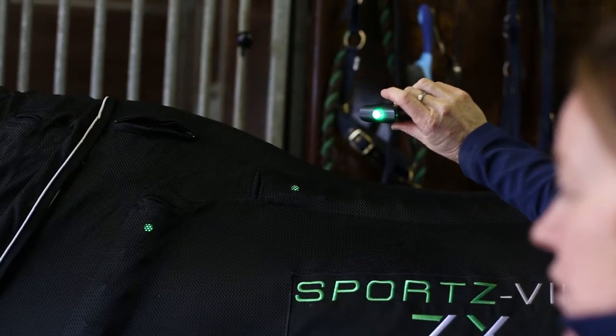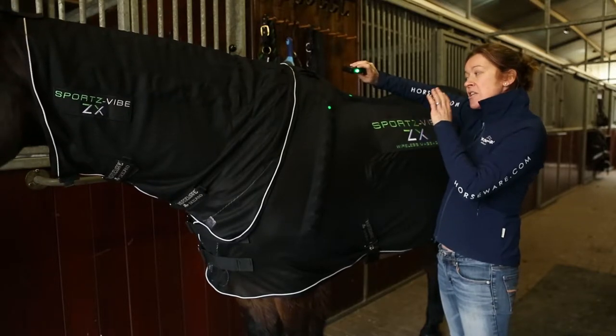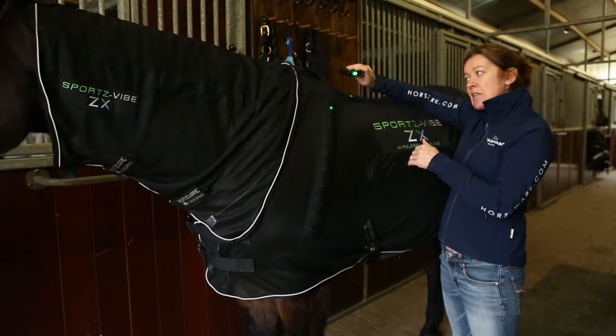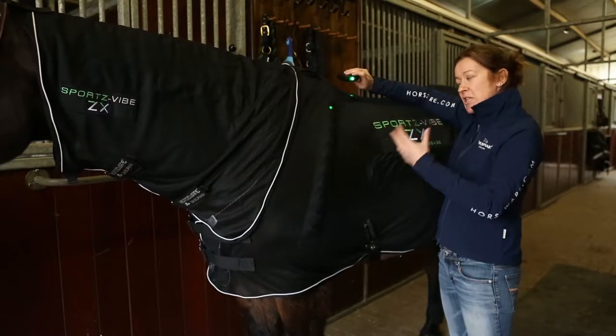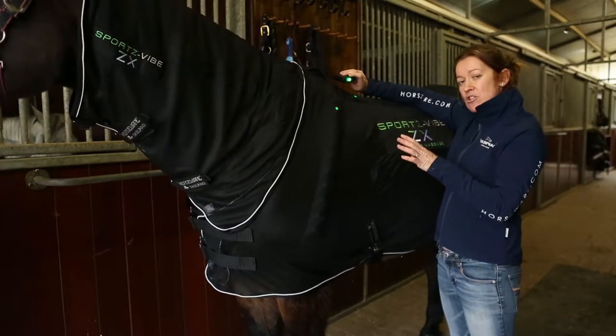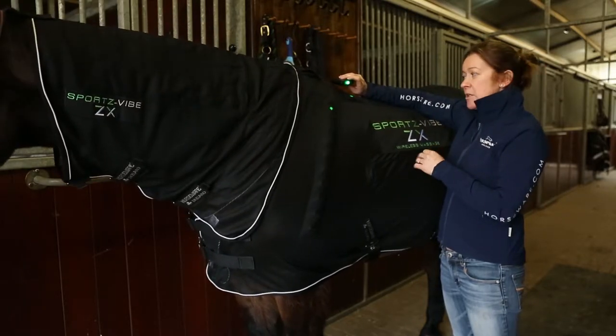You'll notice that the panels will stay the same color as your remote to show what setting it's on. Setting one is the slow setting — it's ideal to get your horse used to the rug and great if they've had particularly tight and stiff muscles. It lasts for 20 minutes and automatically turns off after that. It's really important to start your horse on setting one.